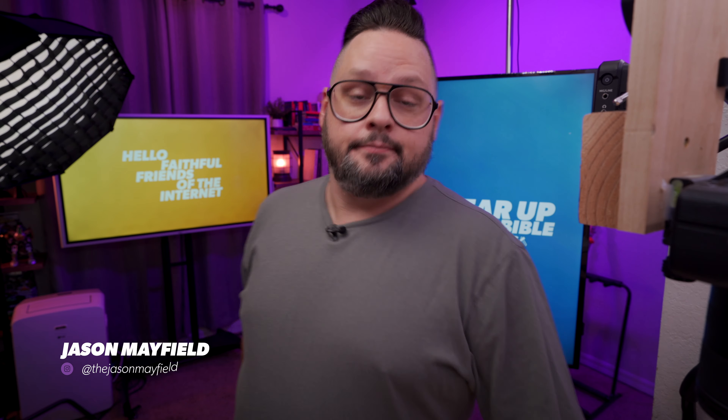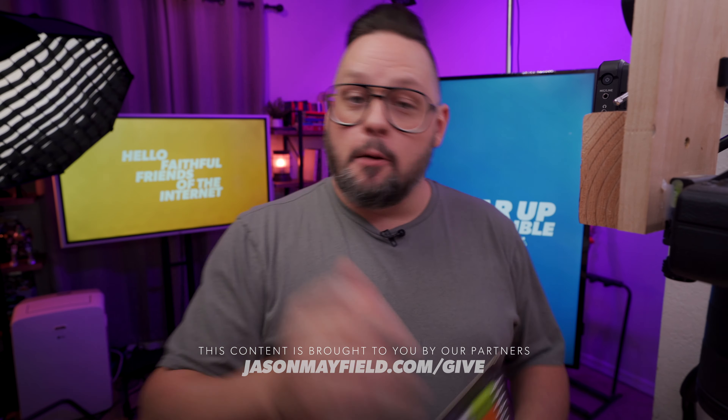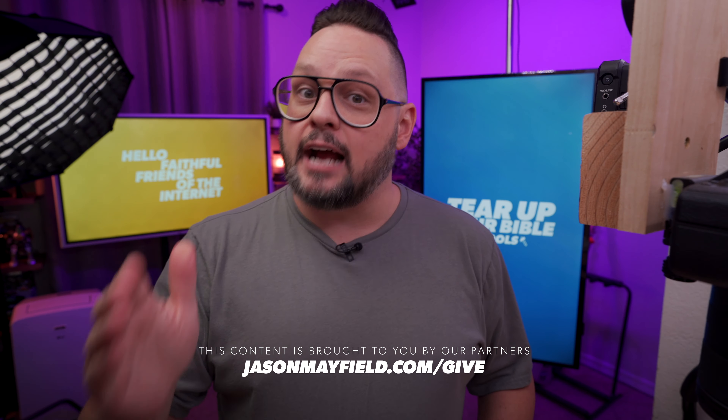Hello, faithful friends of the internet. I'm Jason Mayfield. This is Tear Up Your Bible Tools. First things first, I'm the realist. But actually, I want to say thank you to all of our friends and partners who help make this content possible every month over at jasonmayfield.com/give.